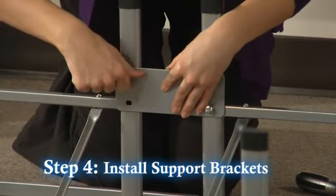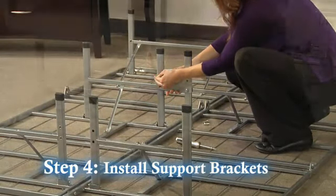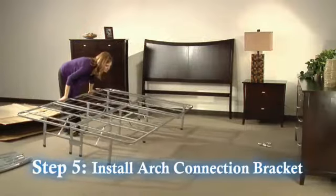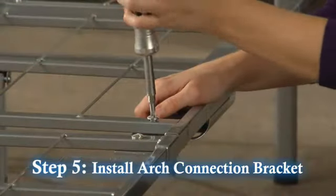Step 4: Install three center support brackets to legs with the screws provided. Step 5: Turn the frame right side up and install the arch leg connection bracket on each side with the enclosed hardware.